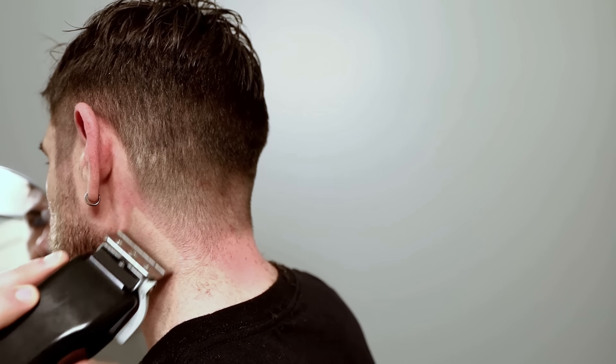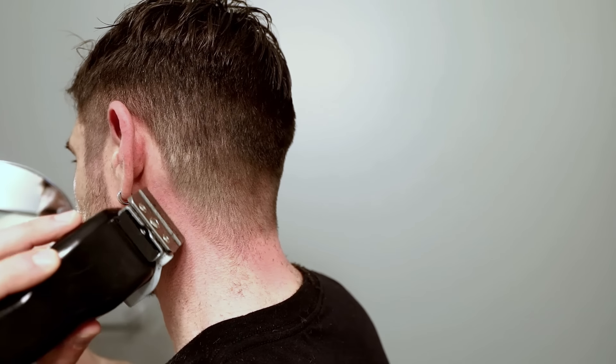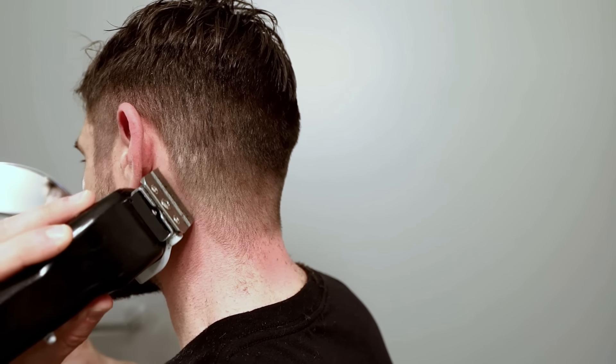For those of you who haven't done this before, I would recommend getting your mom, dad, girlfriend, boyfriend, husband, or wife to actually help, because this can be a little bit tricky. Just around the ears, nice and low. Other side. Take your time — there's no rushing this. Go nice and slow, and get help if you need it.